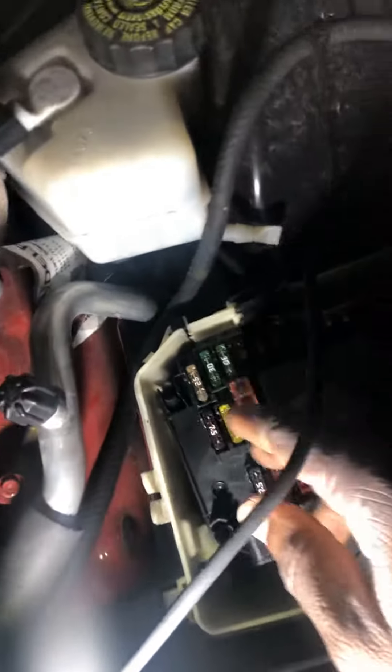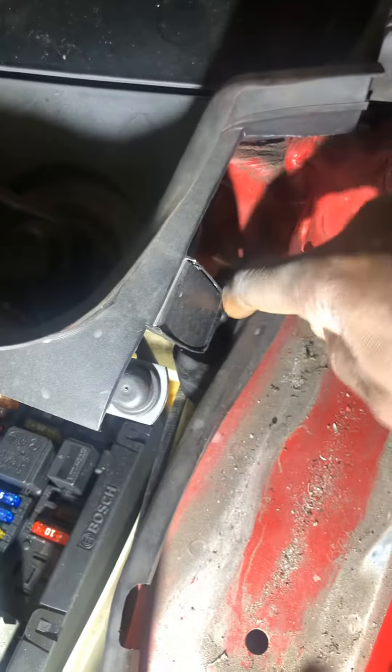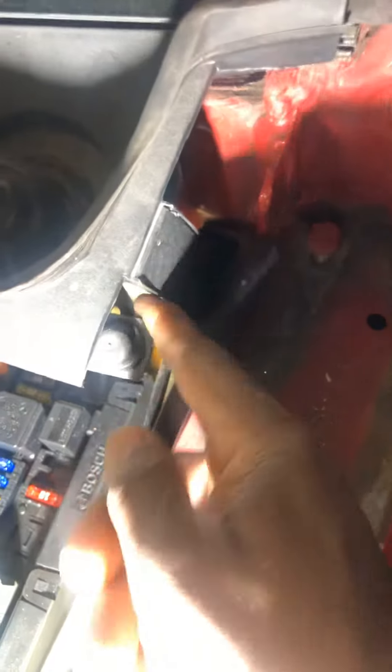If you work on this car, try not to leave this box open — this is a computer, this one also. If you notice here in this place, we have a drain. This is a drain.